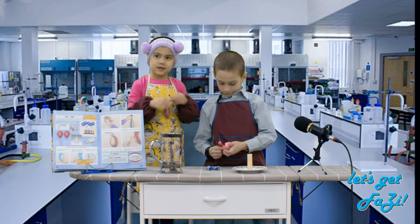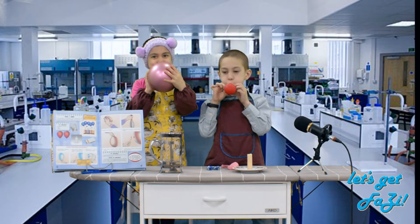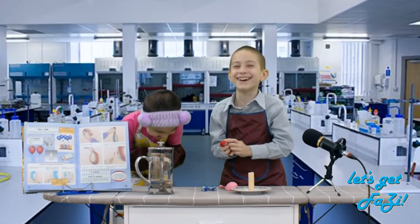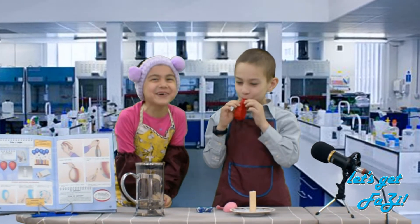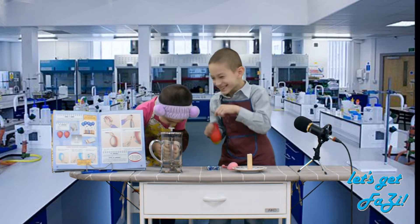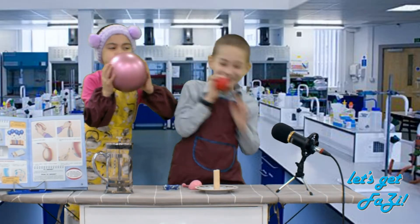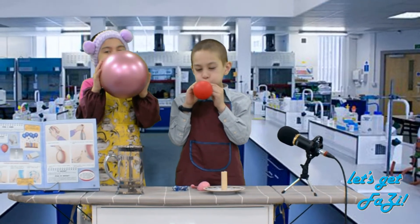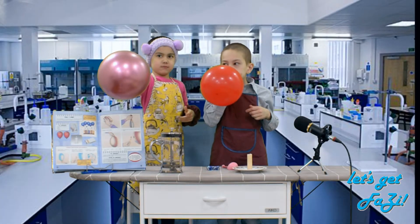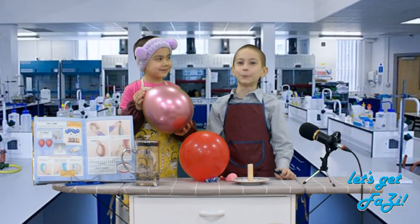So, let's start! We tied them up — now let's see what happens!